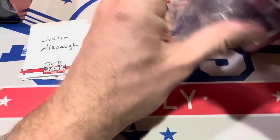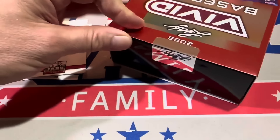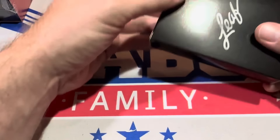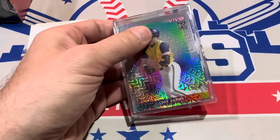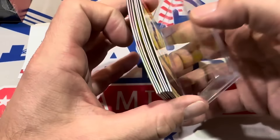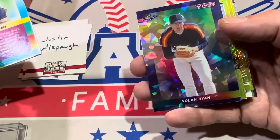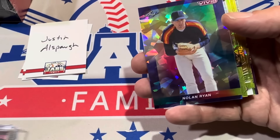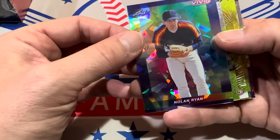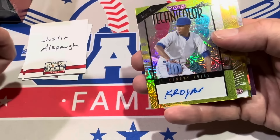Here we go — Justin Allspaugh coming up next. Let's see if you have the Sandy Koufax, maybe another Hall of Famer, or a big name like Paul Skeens. Luke Adams gets this next one started for Justin — Vivid, numbered to nine. Here's Nolan Ryan — I've got a couple of his cards in the Stately Classy Packs, autograph relic, I'll probably do one tonight on Whatnot or tomorrow. That was numbered to seven. Nice Nolan Ryan card right there.